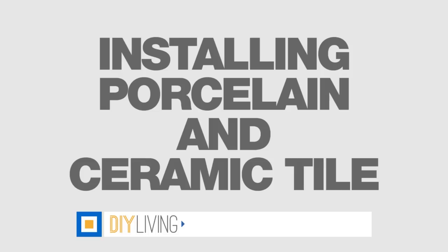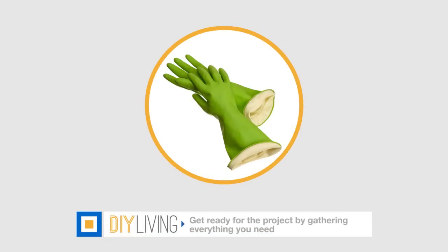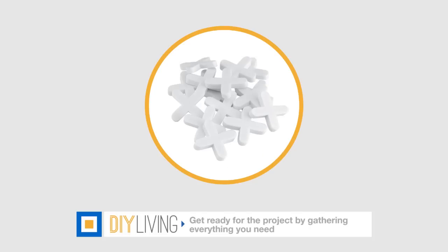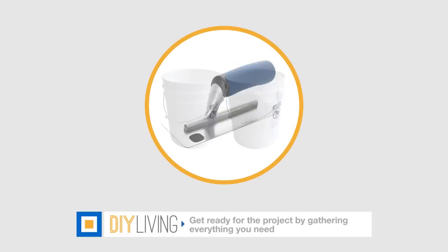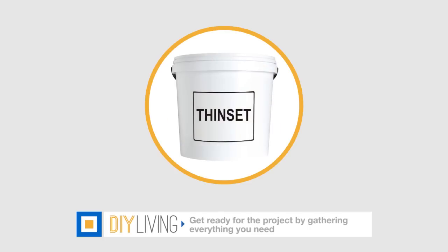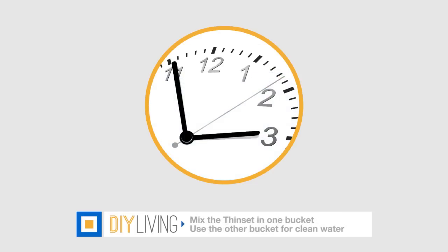To install porcelain and ceramic tile, there are a few things to keep in mind. Make sure you have gloves, a dust mask, safety goggles, spacers, a trowel with a notched edge, a straight edge trowel, two 5-gallon buckets, a sponge, thinset, pre-mixed grout, plenty of water, and enough time to get it all done.